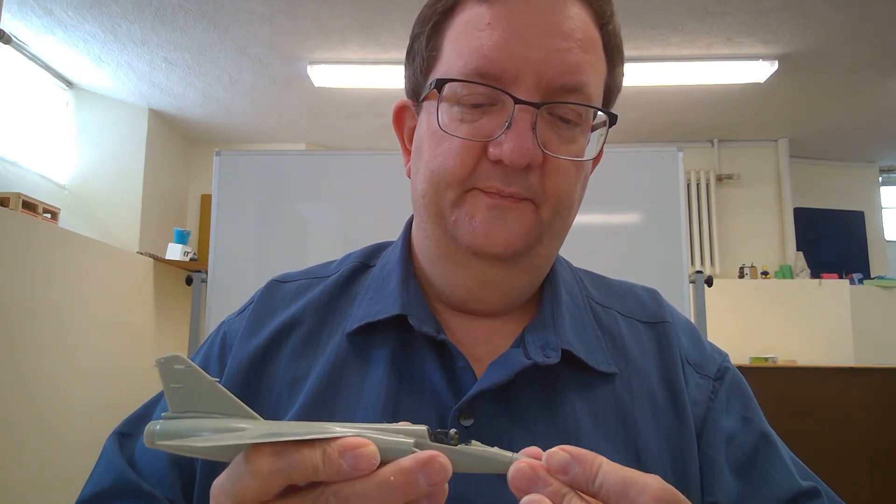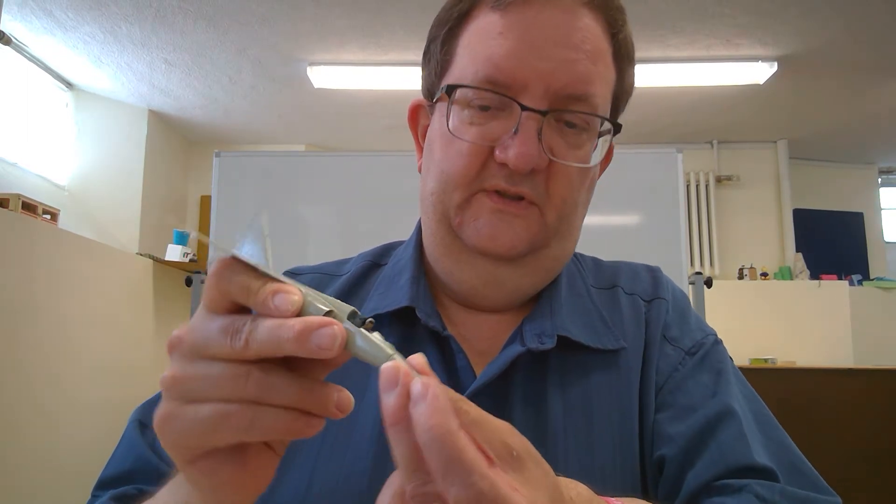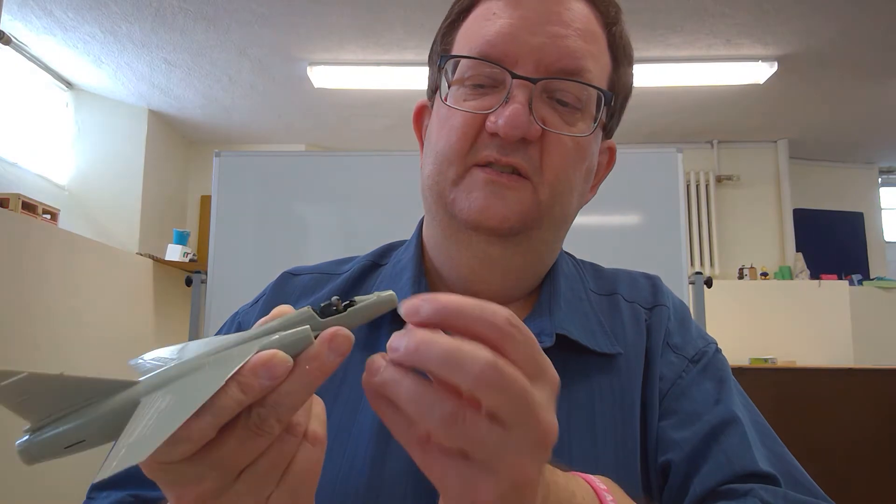It's almost there. It's really close. You can see that.